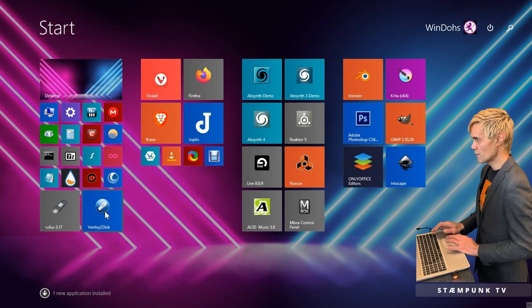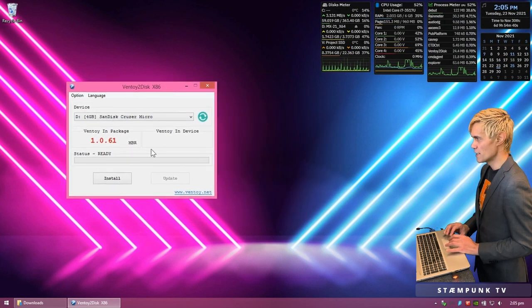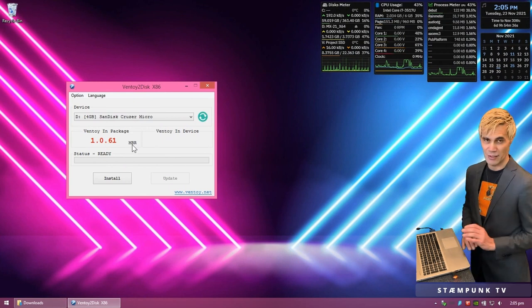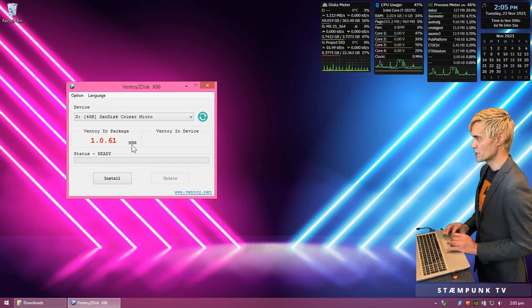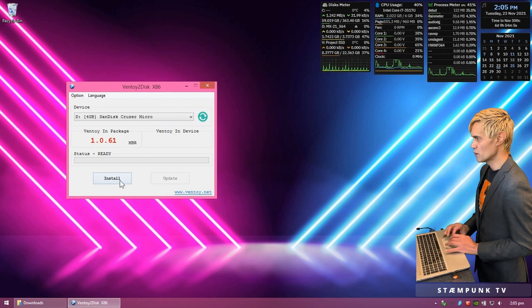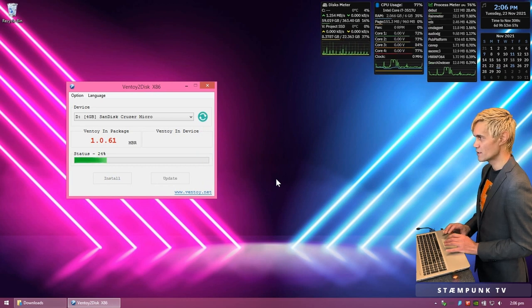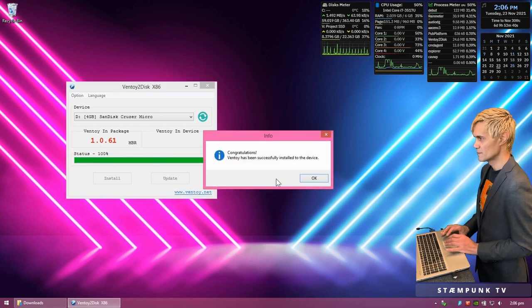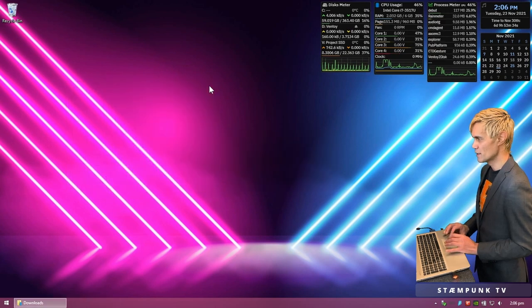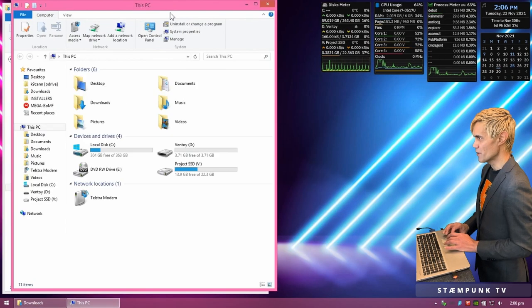I'll eject my first flash drive and put in a 4 gigabyte flash drive. From the start menu I'll launch Ventoy to Disk. Ventoy has defaulted to MBR — the same as what Rufus auto-detected. If you wanted to change it, go to Option, then Partition Style. I'm going to install Ventoy onto this USB drive. It's now wiping the USB drive and installing the Ventoy program onto it.